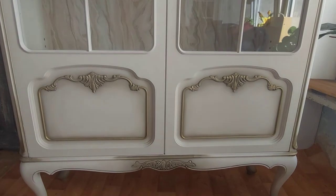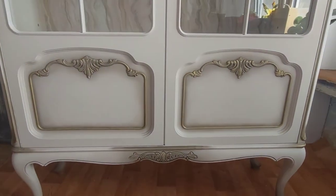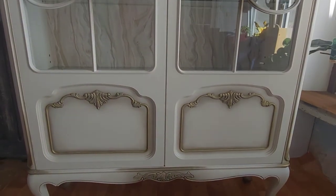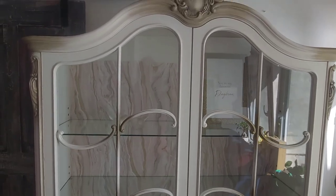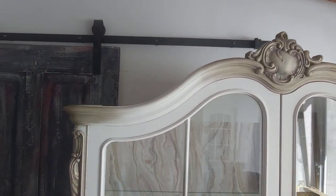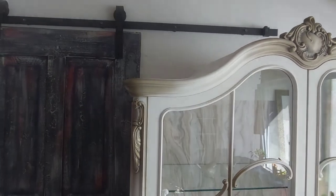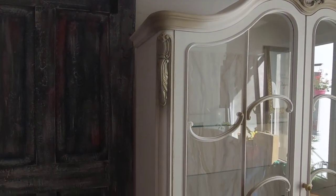This piece is finally done, guys. It was a pretty fun makeover and I really think it turned out just beautifully. Let me know in the comments below what you think about this transformation, don't forget to give me a thumbs up and hit the subscribe button. Thank you so much for watching and I'll catch you next time.